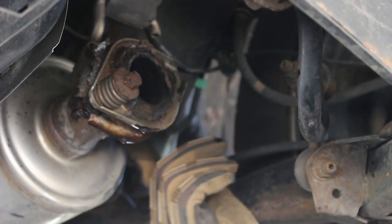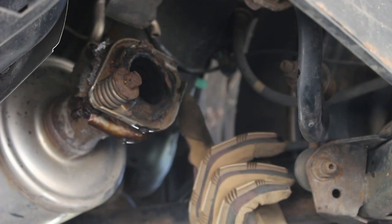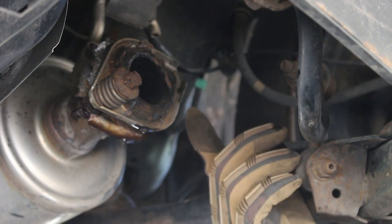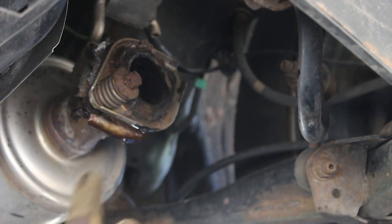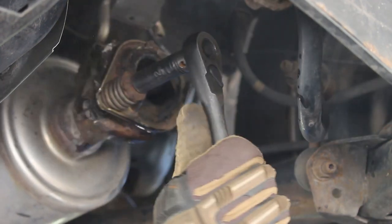The propane torch isn't as effective as the acetylene torch because it's not as hot, but as you can see, that combined with the penetrating oil let me get that bolt out. Without it, it wasn't even budging. Now hopefully the other one comes out. There we go.